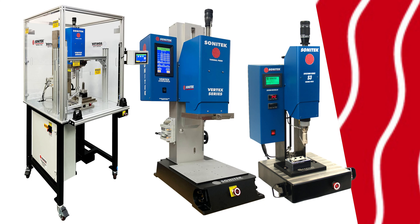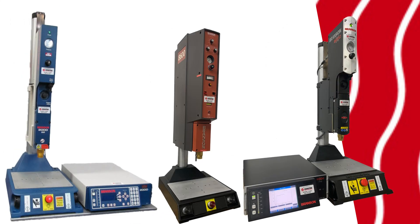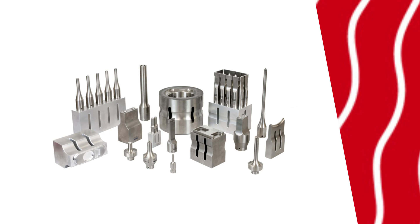Sonatech offers a range of benchtop heat staking machines for precise thermal assembly, alongside ultrasonic welders and ultrasonic tooling, all built in the USA.